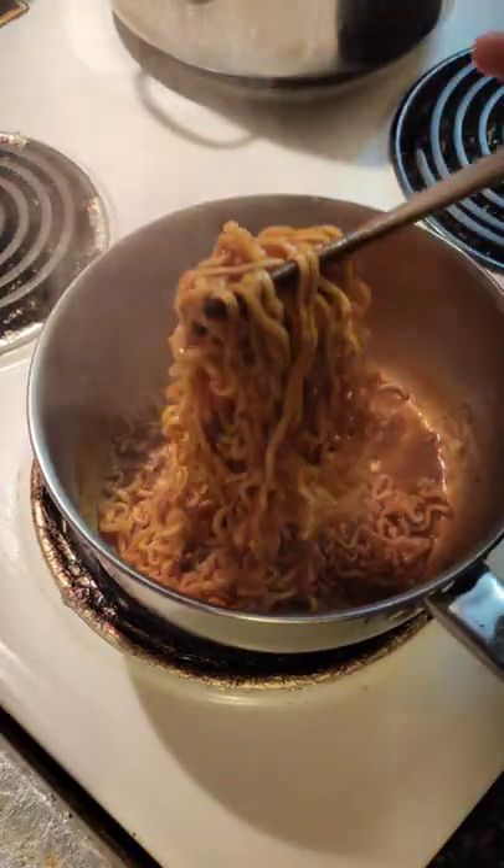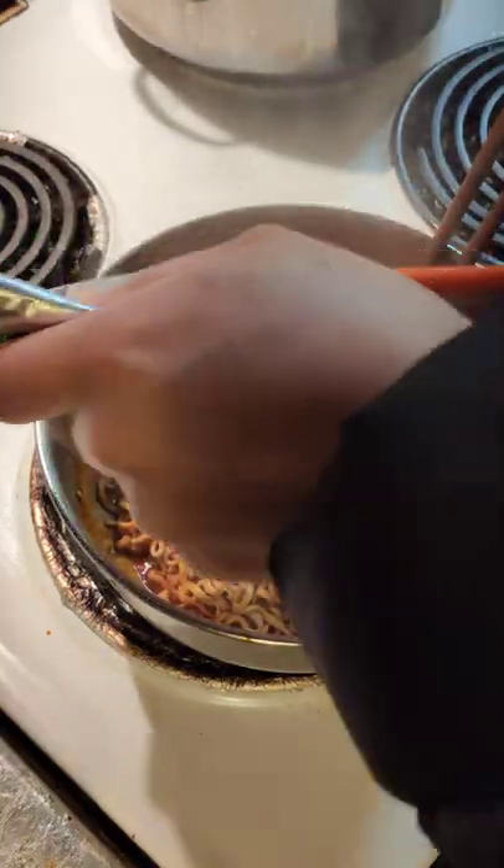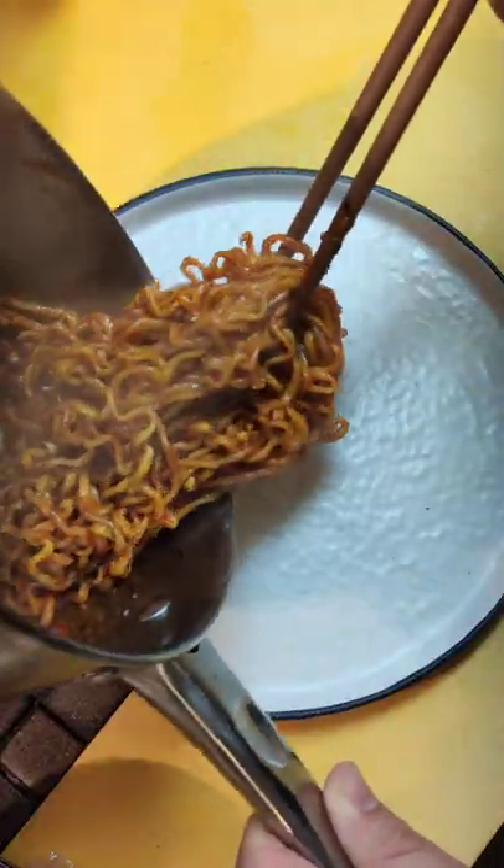In hindsight this was a mistake to add everything. So thin out the sauce with another ladle of stock and sprinkle over your nori and sesame seed packet. And then grate over some parmesan cheese and serve it up.